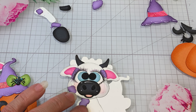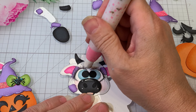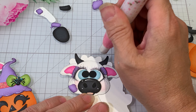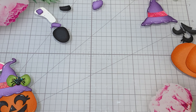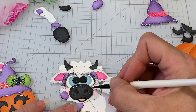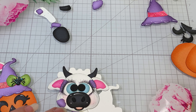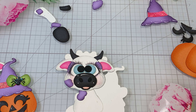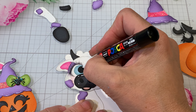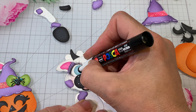I think that looks pretty good. We can go ahead and add our white dots — even though we're gonna do glossy accents on this one. We'll go ahead and get some of the highlights on.